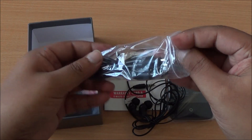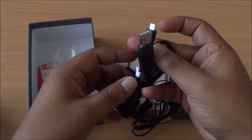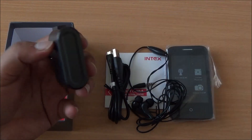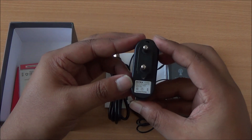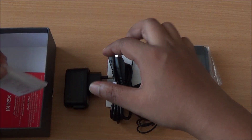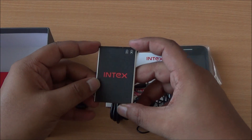Then you have a micro USB to USB data syncing and charging cable — the ports do look good. Intex has packed literally everything you generally get with other smartphones priced higher. This is your USB wall charger rated at 500 milliampere, which takes in the USB data cable.